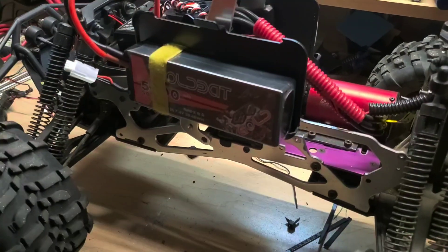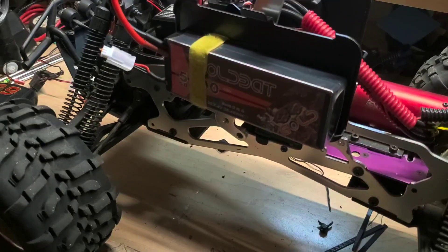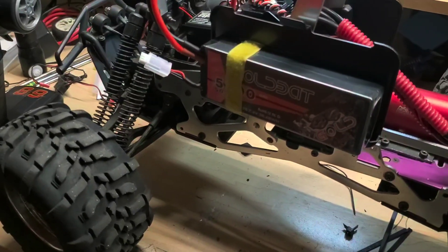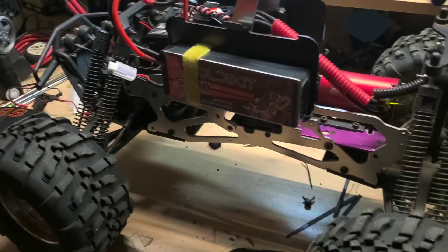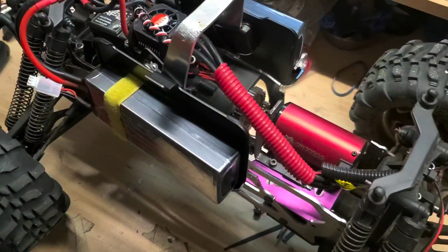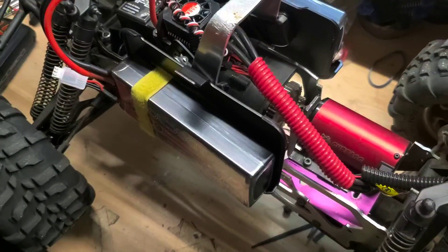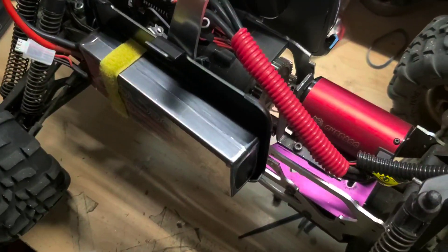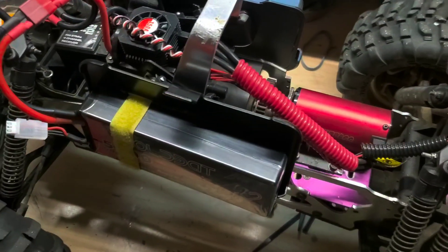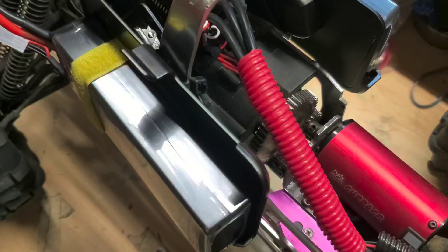Gas is just not the greatest sometimes because it gets loud and messy. So I decided to convert it to a brushless motor, and I love it. I wanted to do this video to show you guys some of the challenges I faced that you might encounter if you decide to convert one to electric.